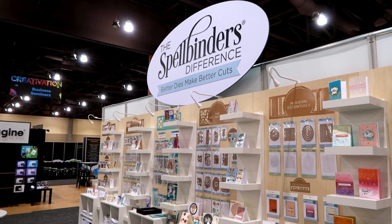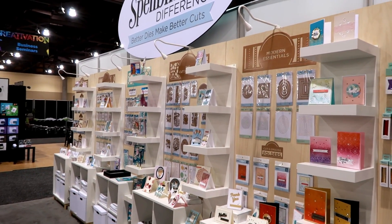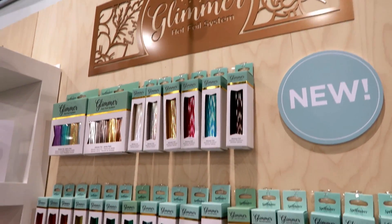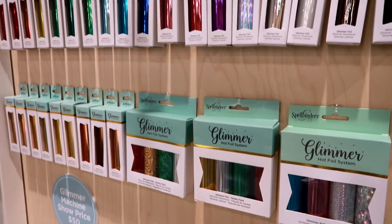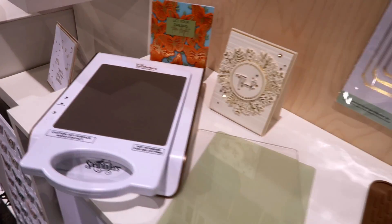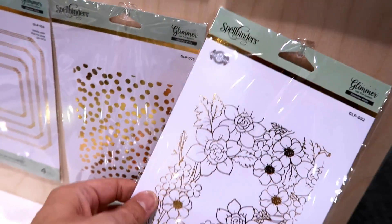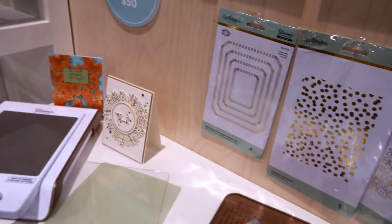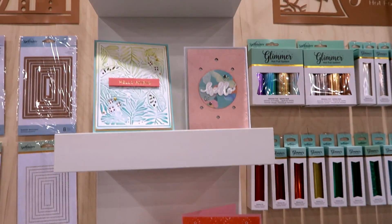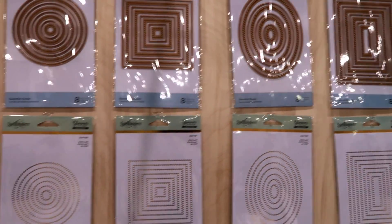Hey everybody, I am at the Spellbinders booth. I'm just going to go over some of the products they have here. So they have the glimmer hot foil system — I just did a review of this glimmer plate hot foil system, it's pretty amazing. They have new hot foil plates here and their cards are just amazing. I'll try to go slow — these are really nice for cards.